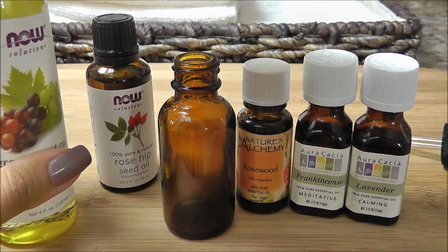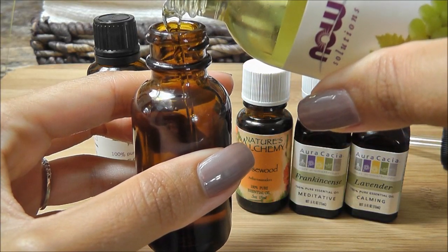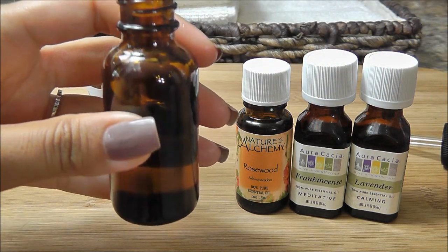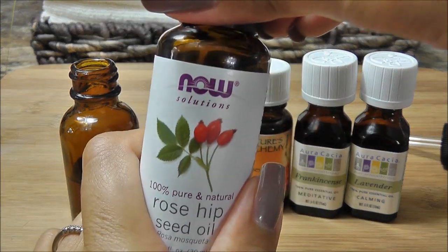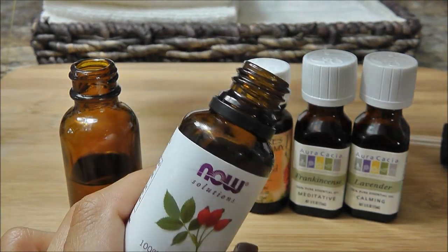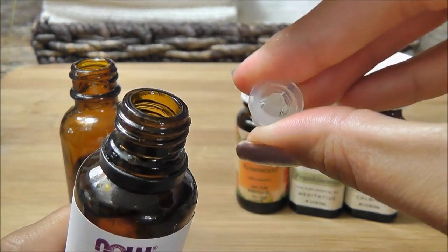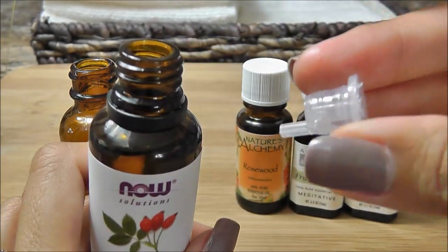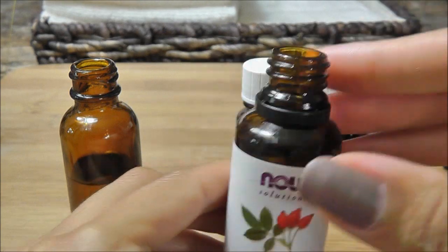I'll start with my grapeseed oil — right about to there is good. Then for my rosehip oil: this particular bottle had a little plastic rubbery stopper inside, which is easy to remove from any bottle if you need to pour from it.